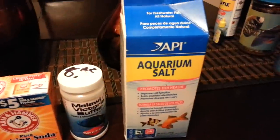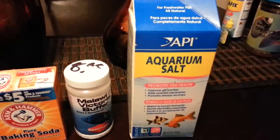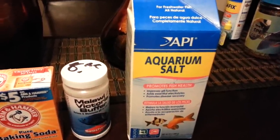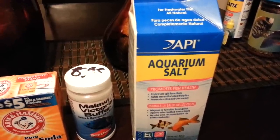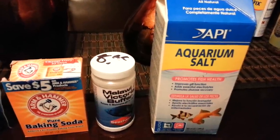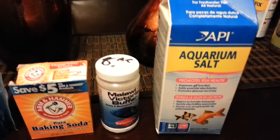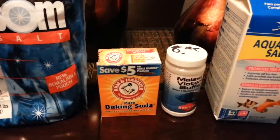The aquarium salt was five bucks, but I'm going to get some marine salt next — not this water change but the next one. I know you're not supposed to keep adding salt, so I'll wait two water changes and then put some marine salt in. I've seen a big bucket of it for about ten bucks at the pet store.